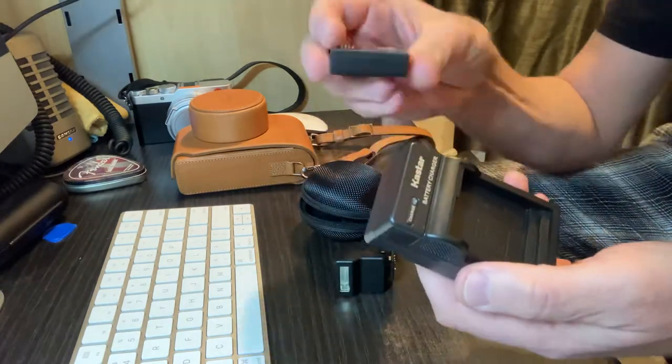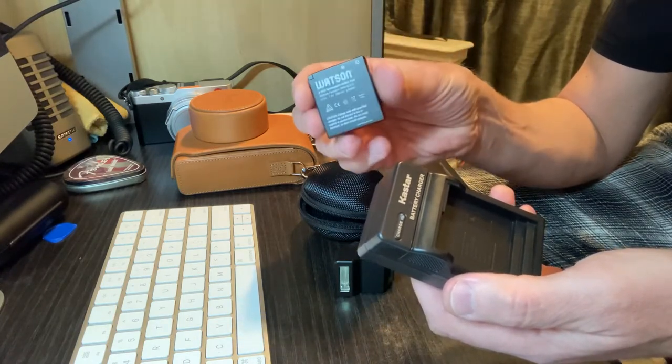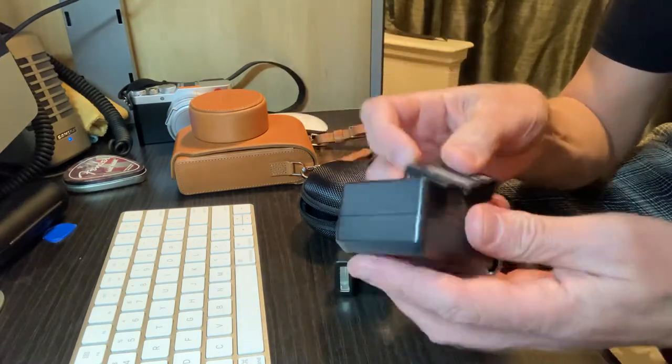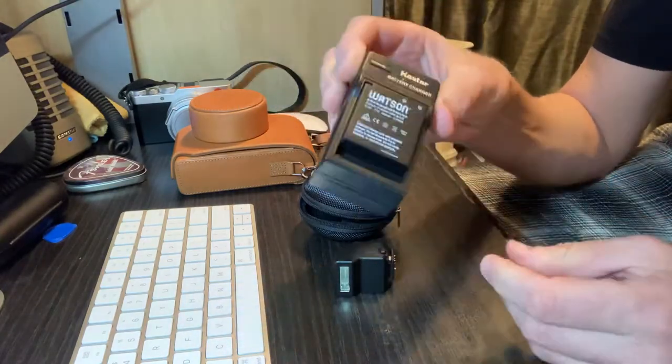And you can get an alternative battery — you don't have to buy the Leica battery. This is a Watson battery, about $18, not $140 from Leica, which is crazy. Plug it into the wall and it works beautifully.